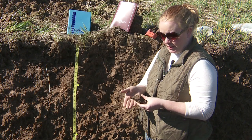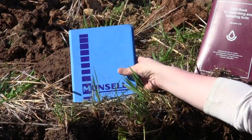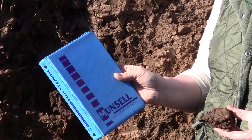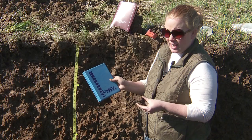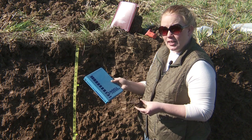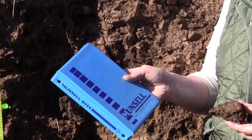So I'm just going to use it like it is without adding any moisture. I'm going to grab the Munsell soil color chart, and a very important rule to using the Munsell soil color chart is that you have to have your back to the sun. Also, you're not supposed to wear sunglasses — you're supposed to do this with your naked eyes.